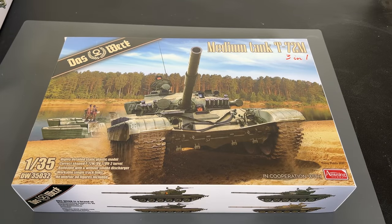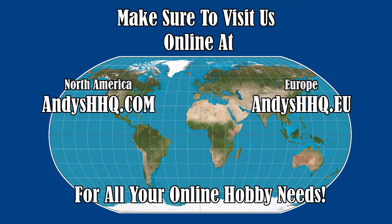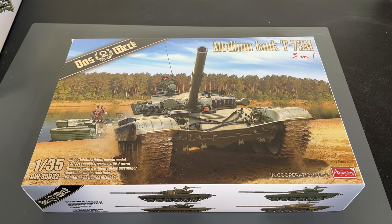Well there you go, guys — a quick look at the brand new kit from Das Verk, the 35th scale medium tank T-72. This kit is available right now at andyshhq.com, and if you live in Europe or the rest of the world, also on andyshhq.eu — in stock right now at a great price. I think it would be a great addition to your modern Russian armor collection. Thank you for watching, and please stay tuned because I have many more videos coming.